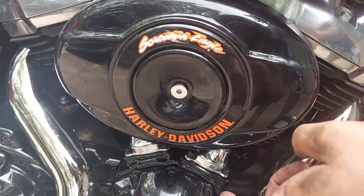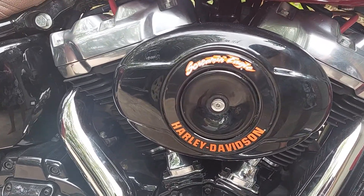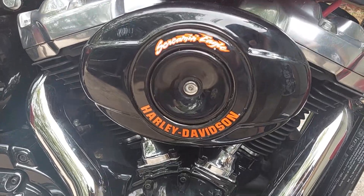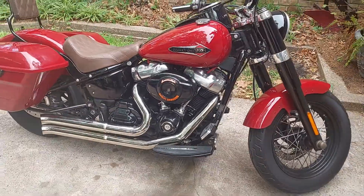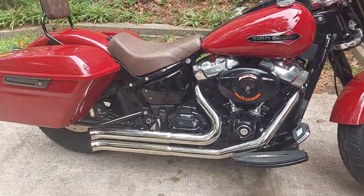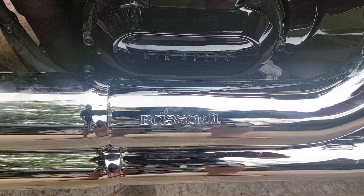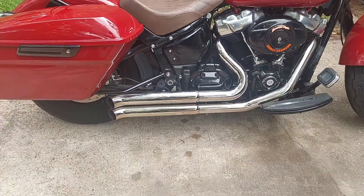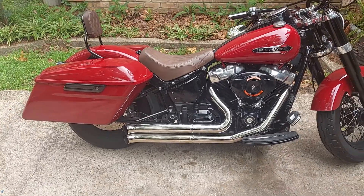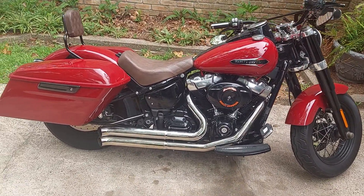It's got a new air cleaner from a Twin Cam era or earlier with a Screaming Eagle halo trim piece on it. And it's got new pipes from Bassani — I think these are the pro street turnouts. They're true duals with a baffle that you can't remove, which is fine by me because I don't need the neighbors hating me at 5 or 6 in the morning when I leave for work.